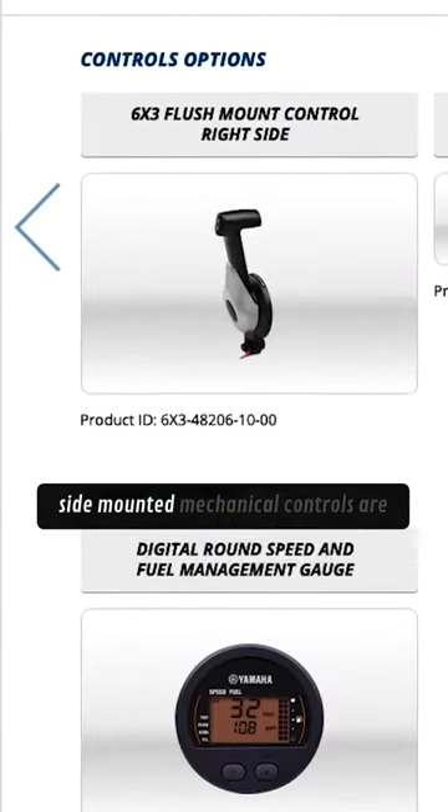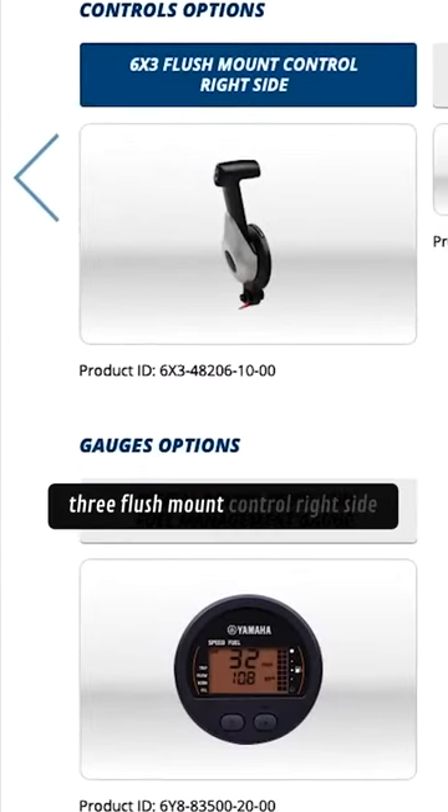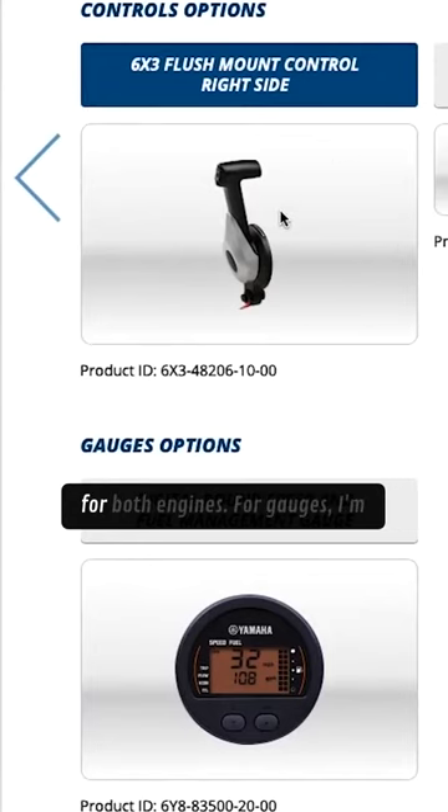For me, side-mounted mechanical controls are best, so I'll go with the 6x3 flush mount control right side for both engines.